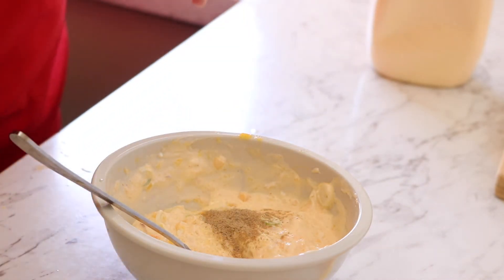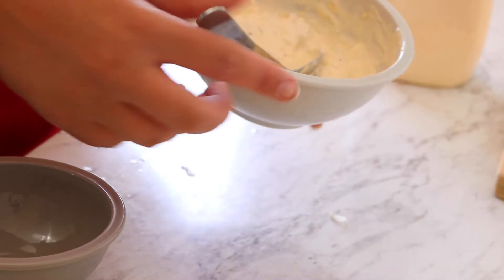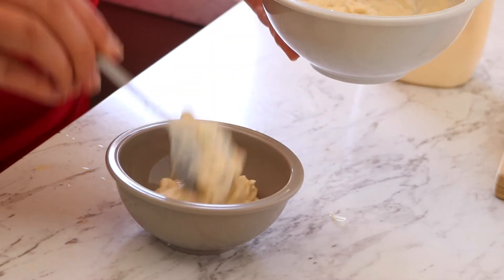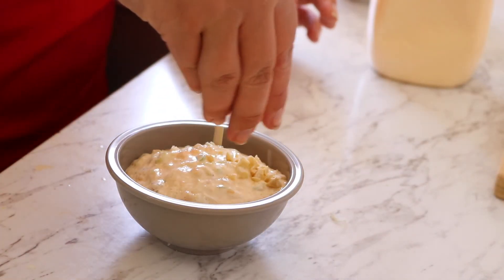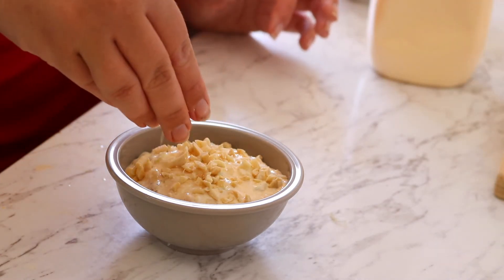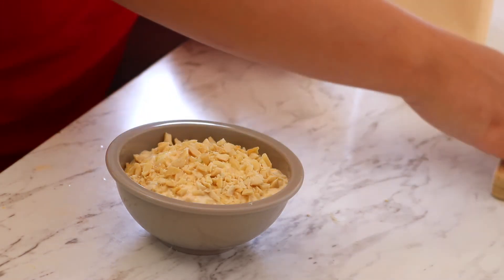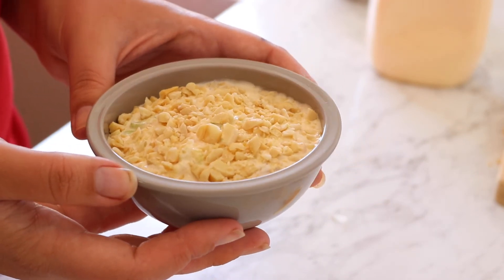I've got about a quarter teaspoon of salt and about an eighth of a teaspoon of white pepper. Now I'm going to transfer it into a smaller, neater bowl, and on the top I'm going to sprinkle the cashew nuts. You could mix them in, but I feel like they'll get quite soft quickly, so I'll just rest them on top for different textures.